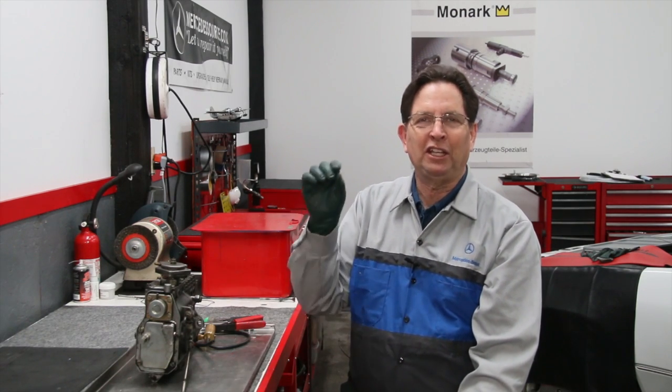If you're going to own and drive one of these older Mercedes diesels, there's something very important I need to share with you. If you're new to these old diesels, this is one of the first things you need to learn.